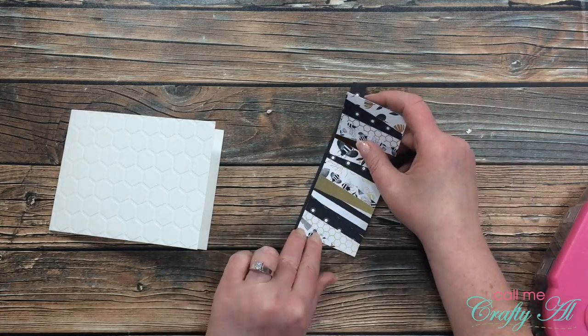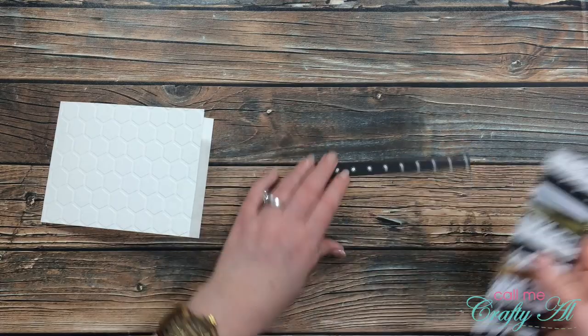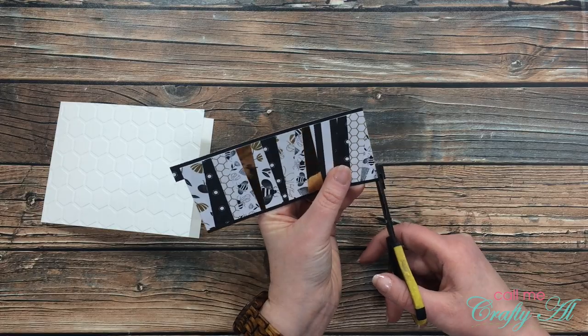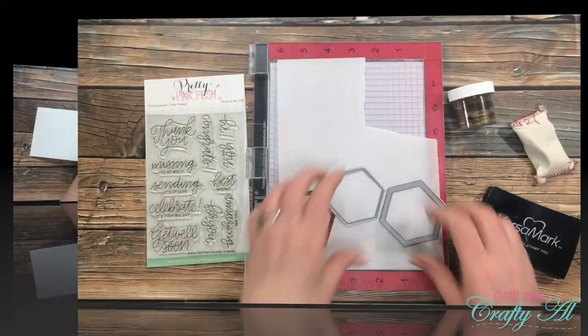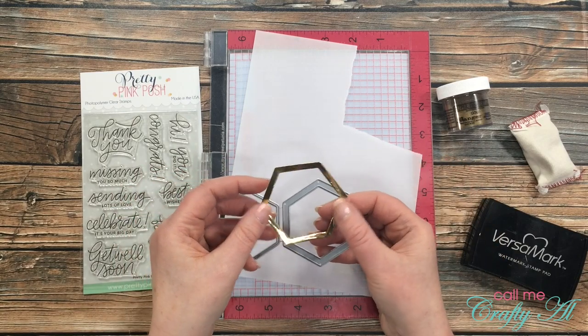Once that was all ready to go, I added my black border with those two patterned paper strips, adhering it so only the black part would show and none of the white dots on the patterned paper.